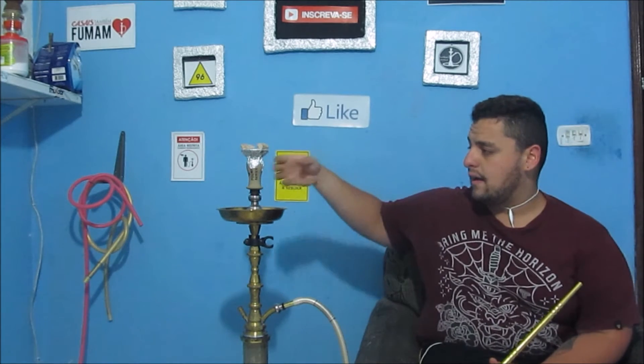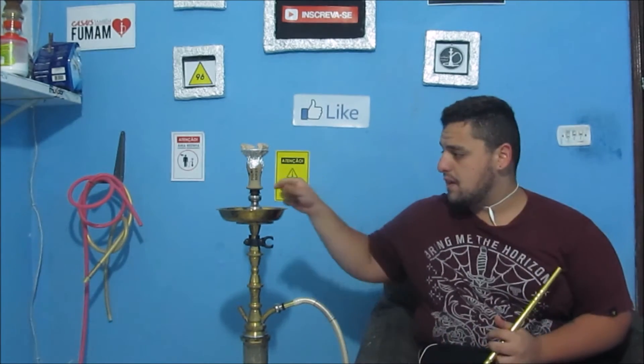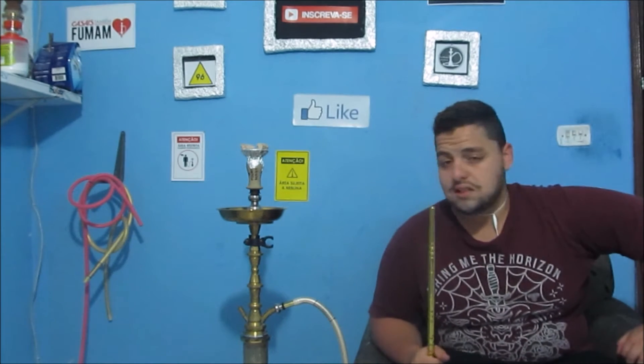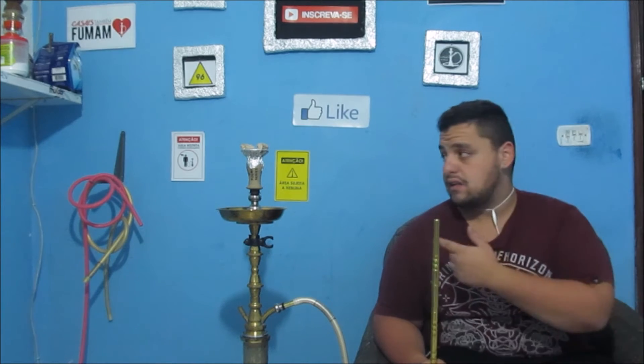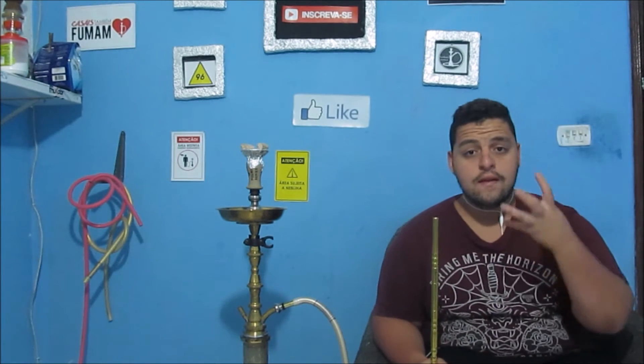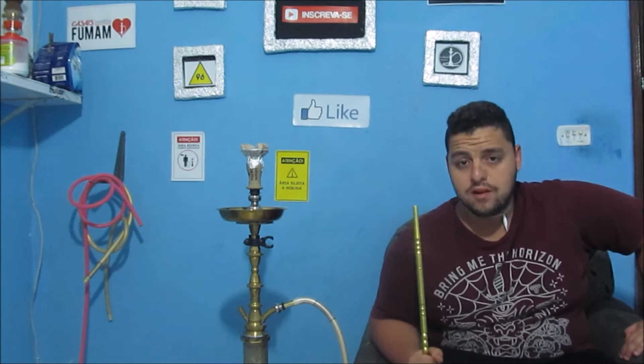Ele é um Roche muito bonito, bem encorpado. É bem anatômico na hora de colocar o alumínio e na hora de colocar no narguilé também. Prende bem na borracha, adere bem — então não vão ter problema algum. Cabe certinho no controlador de calor. Perfeito no controlador de calor. Já fiz teste com ele: o fumo queima por inteiro, você consegue aproveitar o fumo 100%.